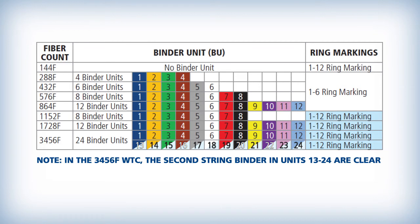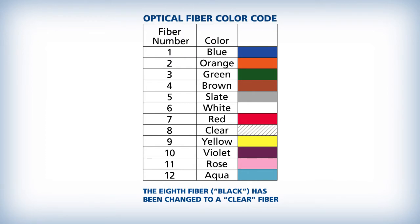The WTC is manufactured with up to 24 individual fiber bundles. Each of the binder groups will contain 72 or 144 optical fibers bound by two standard color-coded binders. Each binder contains 6 or 12 spiderweb ribbons which contain 12 fibers each. All groups of ribbons are ring marked between 1 and 12 for easy identification. Each spiderweb ribbon contains 12 fibers that are color-coded blue through aqua. Each fiber can be individually separated for single fusion splicing or placed together and mass fusion spliced as a ribbon.